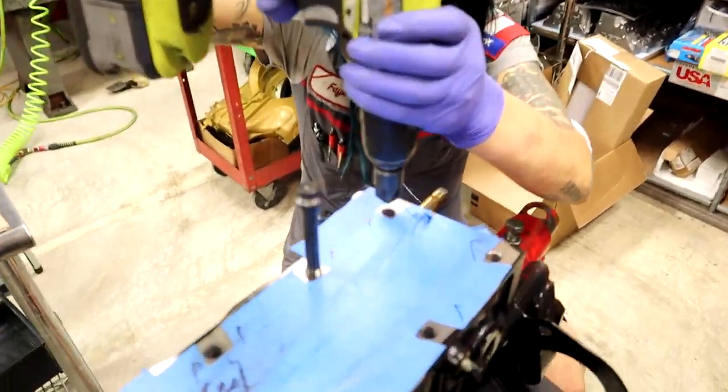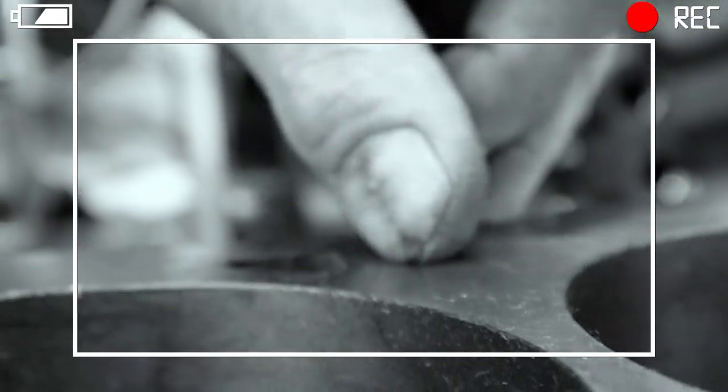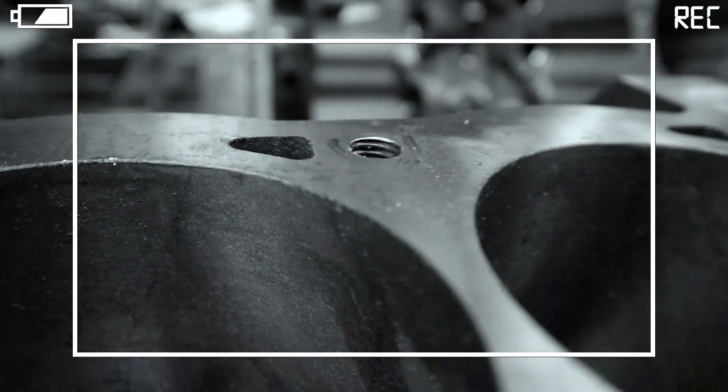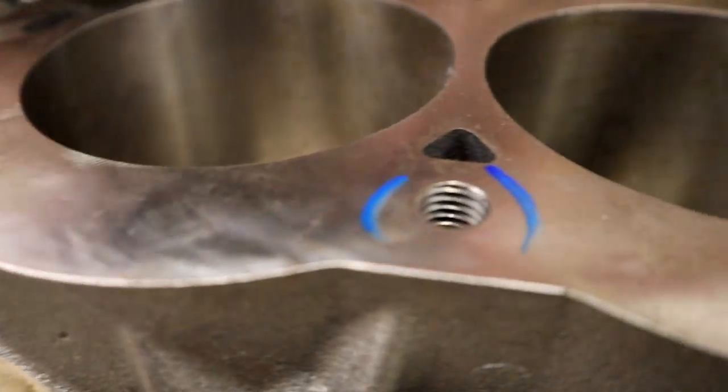This chamfering tool — I'm going to get it on there, really nice and straight. What caught my eye is you can see the burr on it. What the heck? There's no chamfer. They deck the block and everything is super sharp, and of course it's a brand new block.